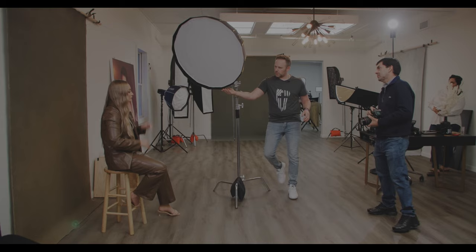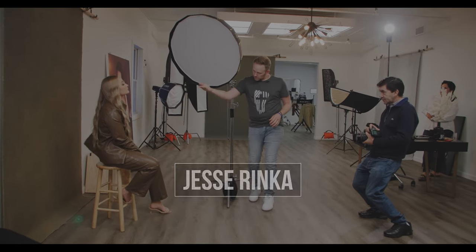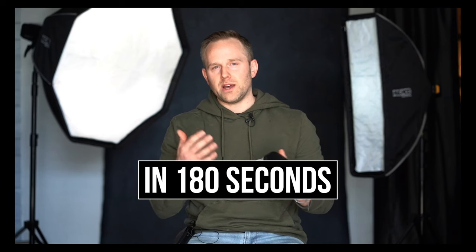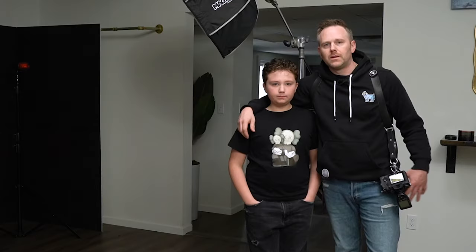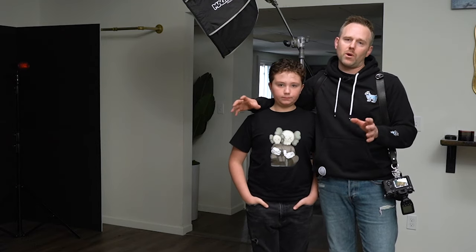You want to add color to your portrait work, but the combinations just aren't working out. Stick with us through this episode of Photography 180. Welcome back to the channel and a new episode in the series Photography 180. Today we're focusing on color and how to get more visual interest in your studio portraits using color gels. So let's get right to it.